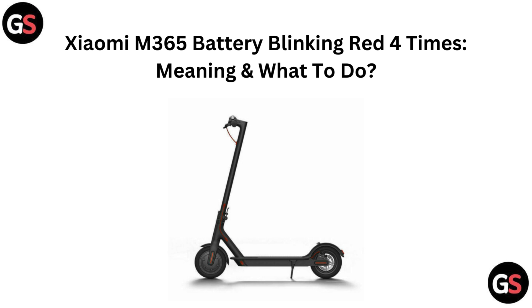Hi everyone, welcome back to the channel. If your Xiaomi M365 battery is blinking red four times and you are unsure what that means, don't worry, we have got you covered. In today's video, we will explain what that red light indicates and guide you through the steps to resolve the issue. Stick around for practical tips and solutions to get your scooter running smoothly again.